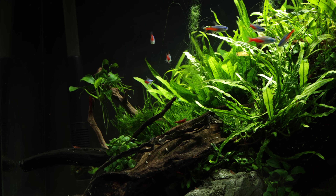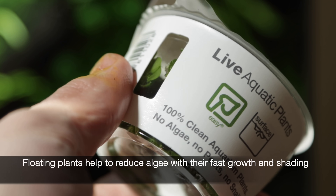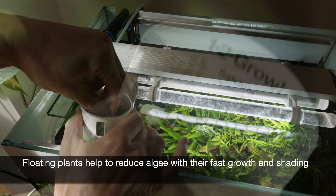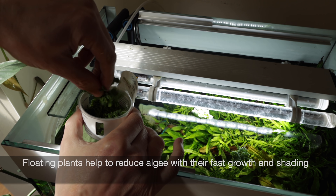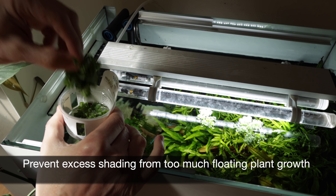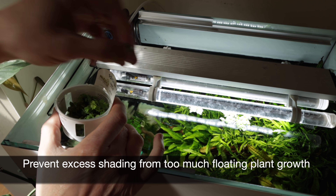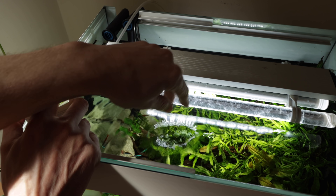A simple solution here could be to add some floating plants. These grow fast due to their position near the light and access to CO2 in the air. They also limit some light reaching the bottom of the aquarium, which will reduce algae growth. It's important to avoid too much shade though, otherwise this could impact plant growth — but in our case all of the species are low light tolerant, so this shouldn't be an issue.